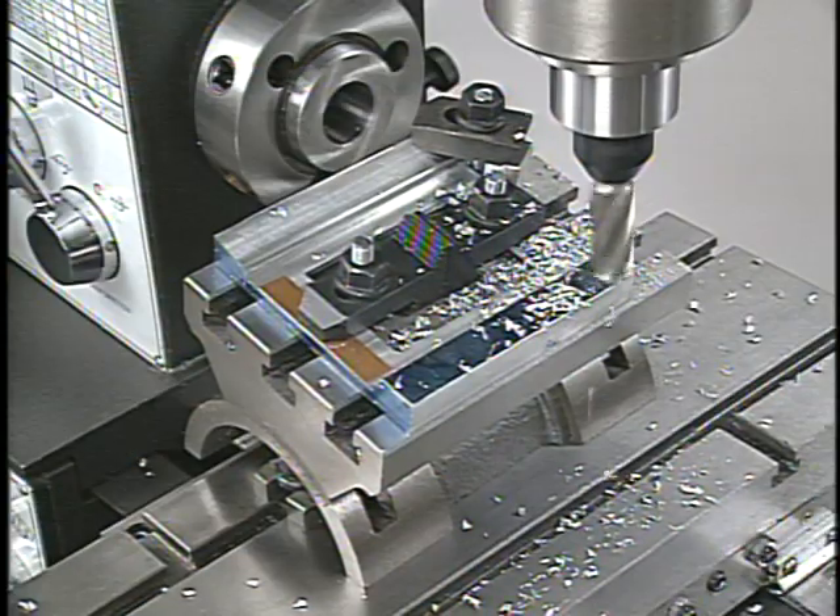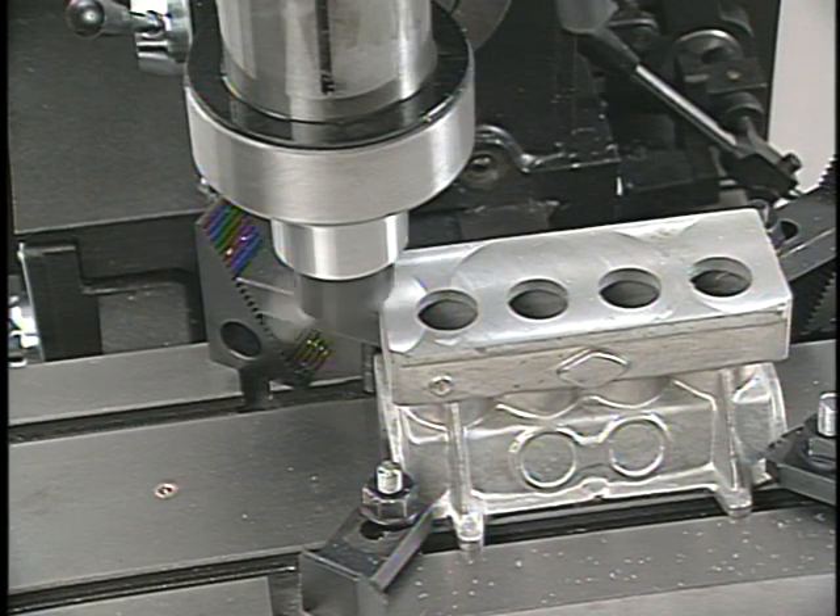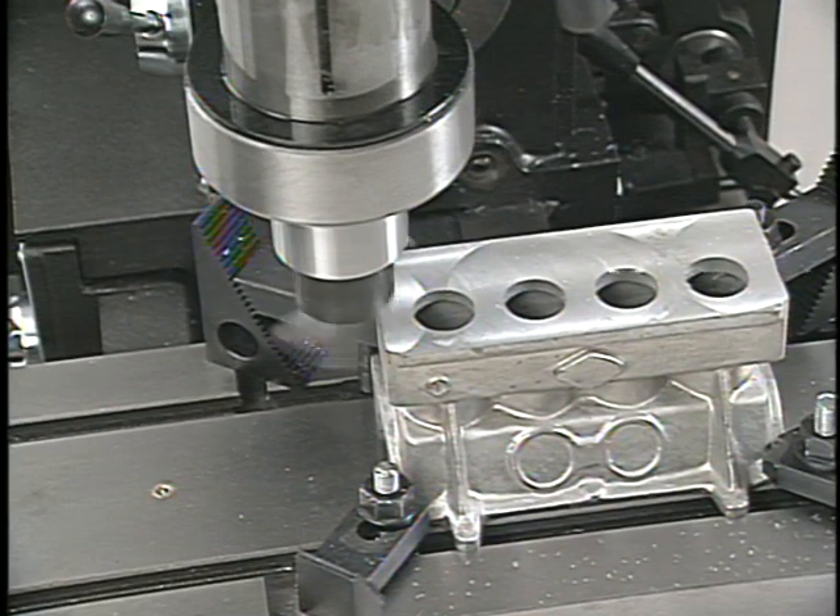If the project you're doing needs to be grooved, keyed, slotted, drilled, or just machined flat, the tool you need to turn to is the mill drill machine.